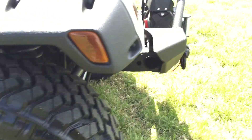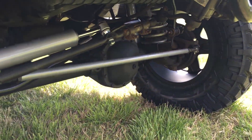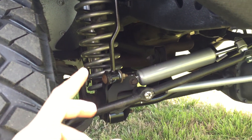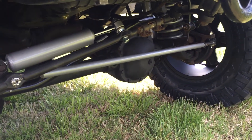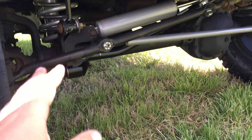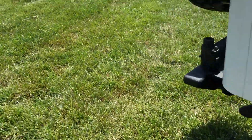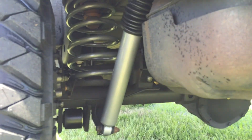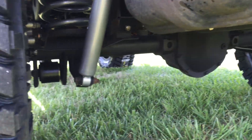Suspension-wise, we have a 4.5-inch lift. We have Rubicon Express heavy-duty tie rod bar with brand new tie rod ends, springs, shocks, sway bar links, heavy-duty steering stabilizer, heavy-duty adjustable track bar, lower control arms in the front, control arms in the back, and springs and shocks in the rear as well. Also included: lower control arms, sway bar links, and track bar relocation.